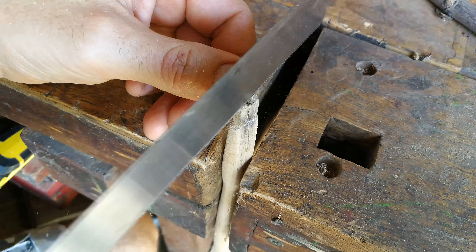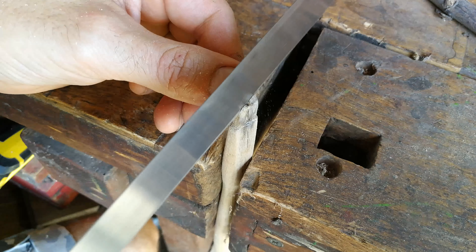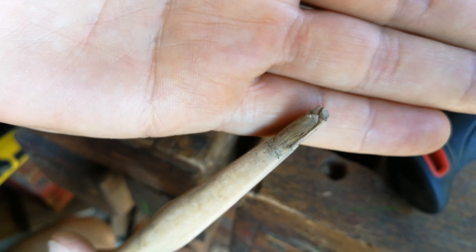Here we are — it's nice and shiny now. There are some deep spots there. I decided to not continue because it's quite deep and I didn't want to make it so thin.